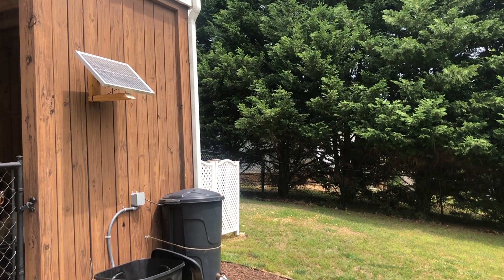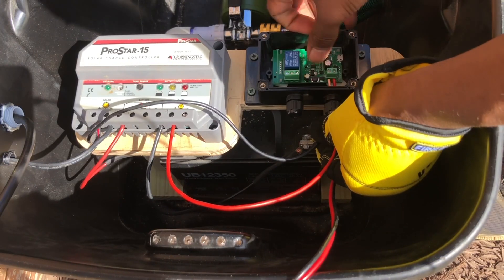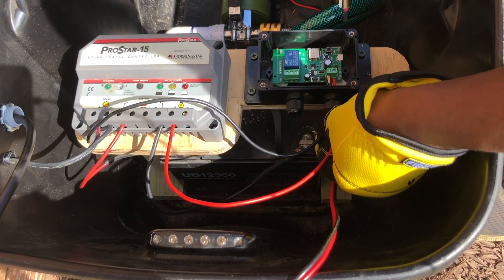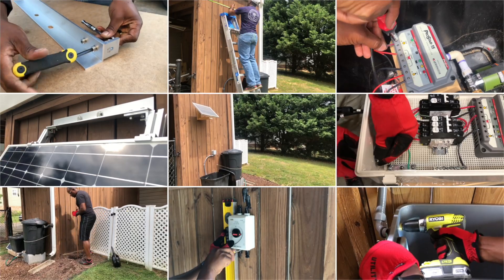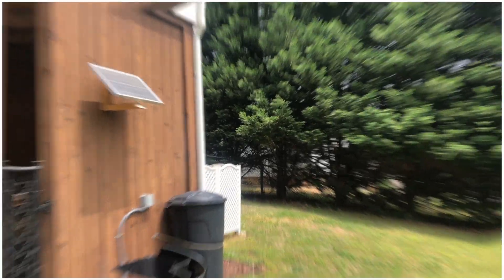If you have been following my rain barrel and solar system setup, you will know that I placed all of my electrical components in the same tote as my water pump. I knew that would be a temporary setup and I wanted to quickly test the rain barrel watering system concept, but today I will bring you along as I upgrade my solar panel from a 20 watt panel to a 100 watt panel and show you my process for separating most of my electrical equipment.